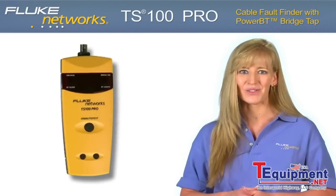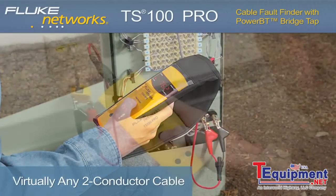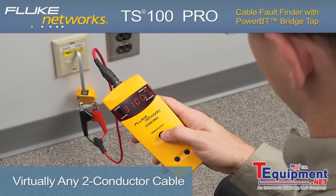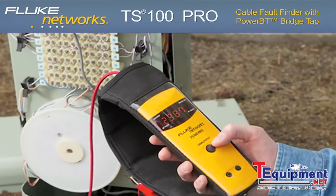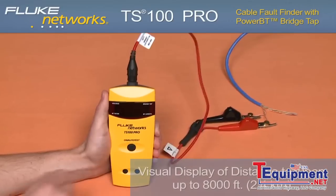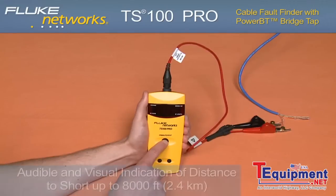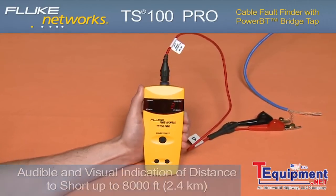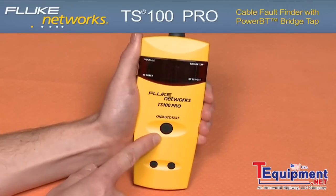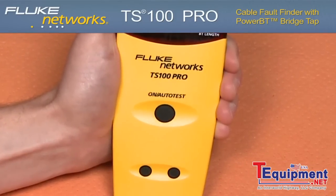Now let's take a closer look. Opens, shorts, and AC and DC voltage — the TS100 Pro works on virtually any two-conductor voice, data, video wire, whether it's coax or twisted pair. If it's two conductors, this tester meets all of your testing needs. For an open circuit you get a visual indication of distance to the open, and for a short circuit you get an audible and visual indication of the distance to the short circuit. With its simple one-button operation, you're able to test from 0 to 8,000 feet with no dead zone for opens and short circuits.